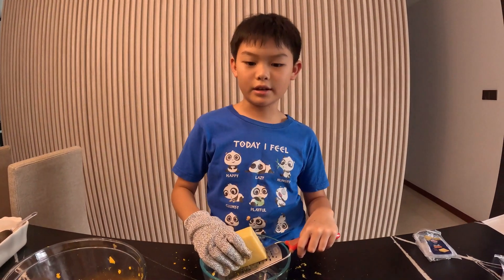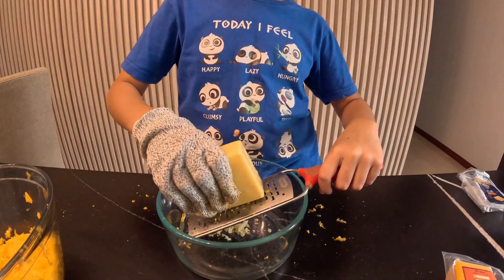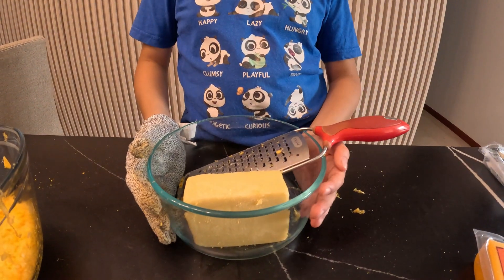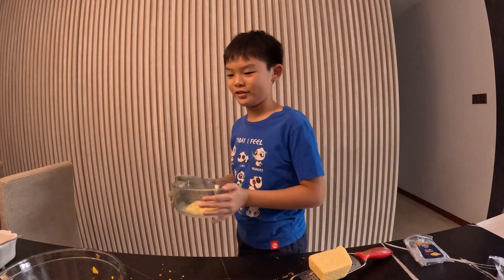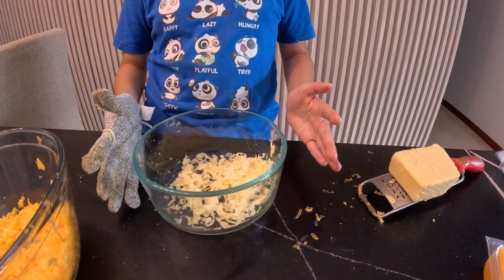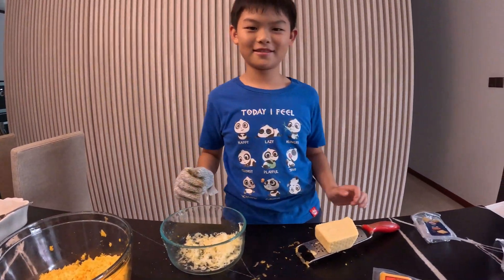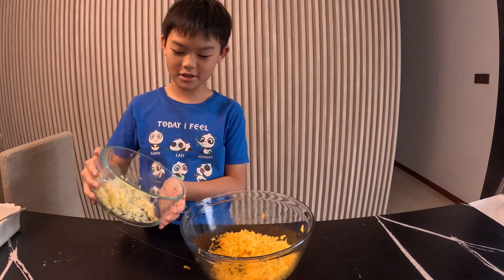Now that we're done shredding our sharp cheddar, let's shred our gouda next. We're going to use magic again. See, it's done! Now that we're done shredding, we'll mix the cheeses together.